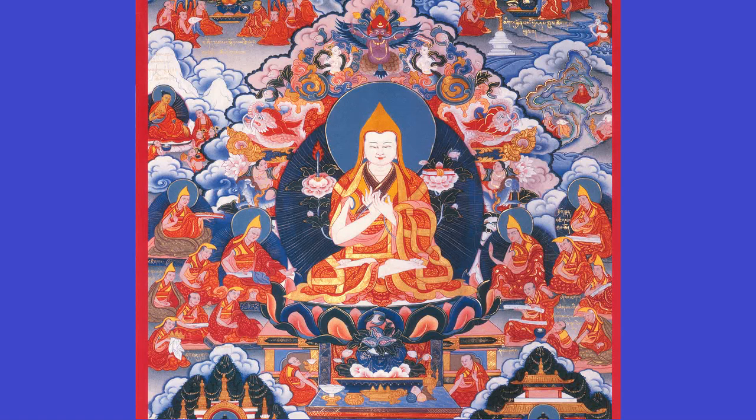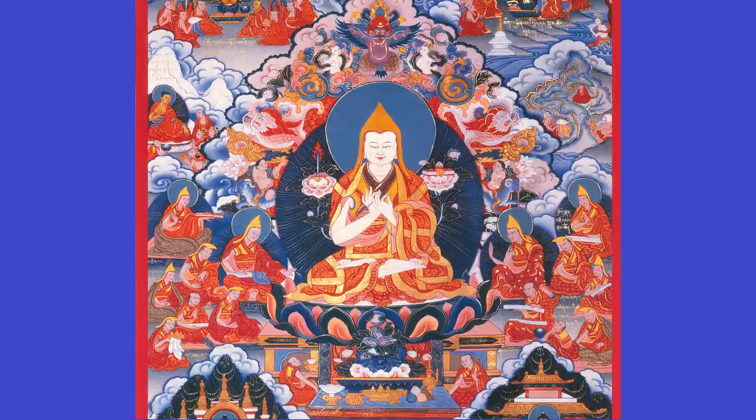This symbolism represents that Tsongkhapa is an emanation of Manjushri, the Buddha of wisdom, because especially the flaming sword is Manjushri's implement — he wields it in his right hand. As we'll see at the very top center of this first thangka, there's an image of Manjushri directly above Tsongkhapa, wielding a flaming sword and holding a lotus on his left shoulder with a text.